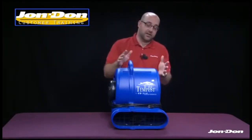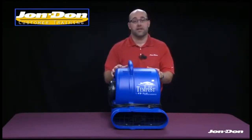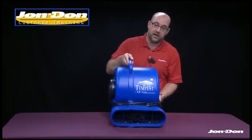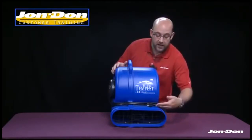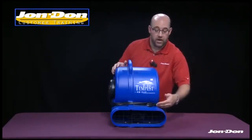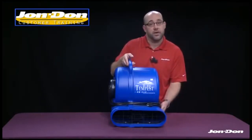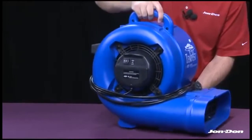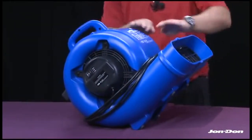The Tempest offers three operating positions. Position one is at floor level — the air comes out and blows directly across wet floor materials. The second position is a 45-degree angle: rotate the air mover sideways and tilt it back so you're directing air upward.